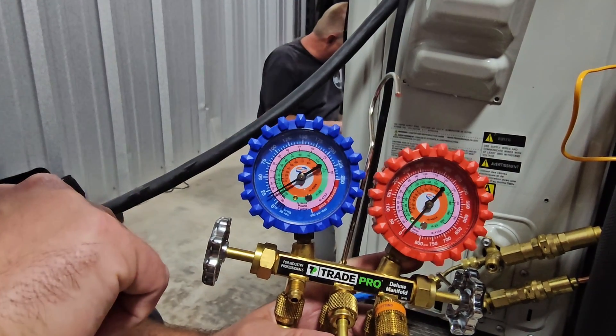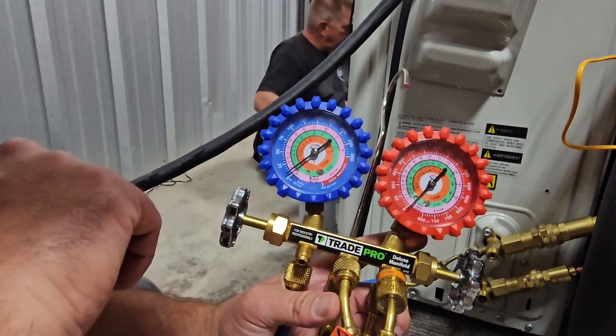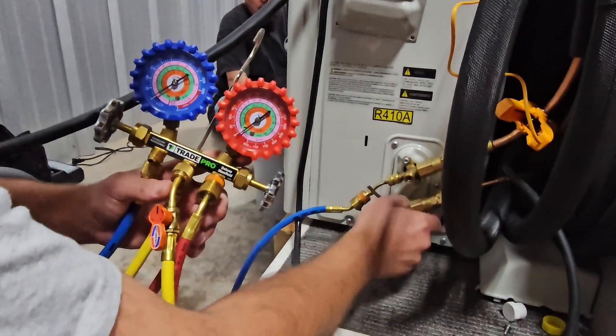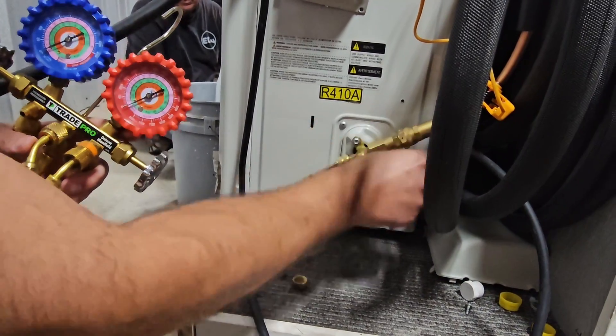So here we go — almost there. And when it hits zero, that's when you're going to close that valve, or a little bit before. Right there — zero. We're going to go to our suction line service valve, the top one, and we're going to close that suction line service valve.